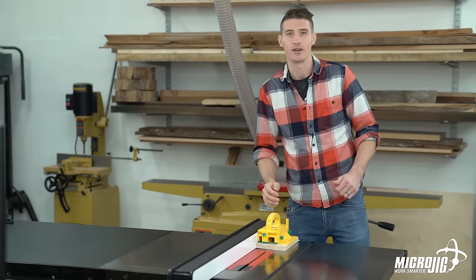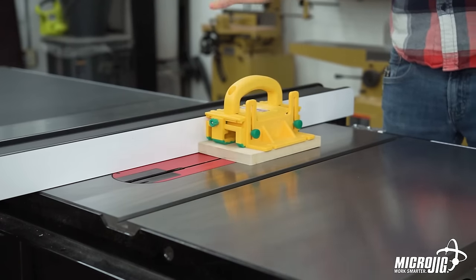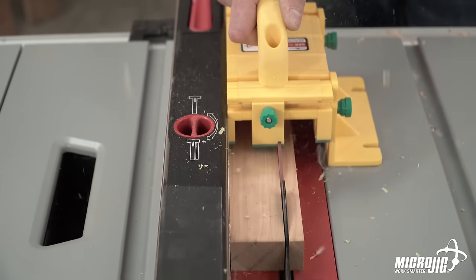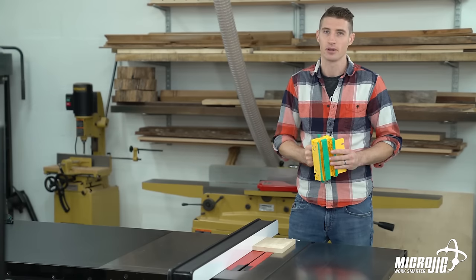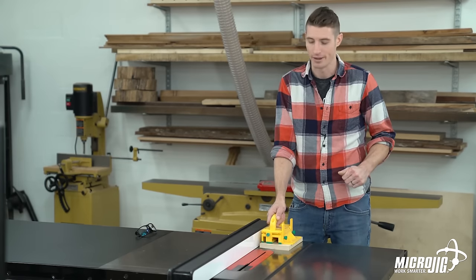We call the gripper a moving blade guard because it allows you to control your piece from the top throughout the entire cut. It creates separation between your hands and the blade, so even if you were to have an accident, your gripper paid the price and not your hands. If or when you cut into one of the legs on your gripper, don't worry — all of these legs are individually replaceable, and they're a lot cheaper than a visit to the emergency room. Now that we've covered some of the key benefits and safety features, we're ready to make our first cut.